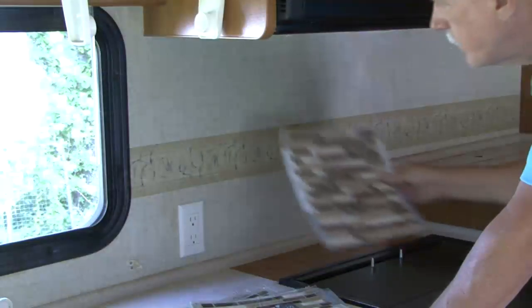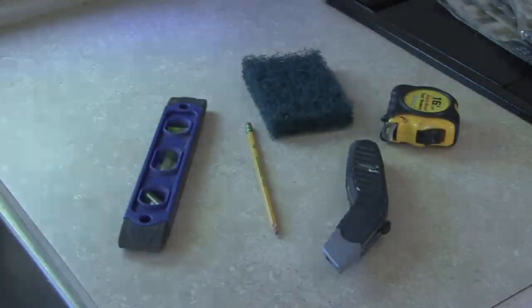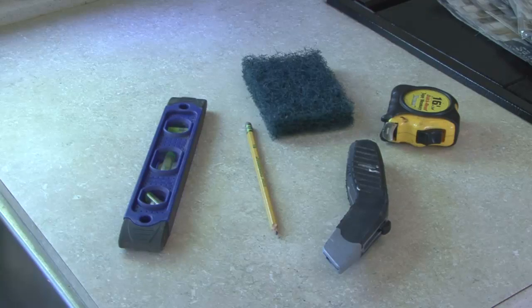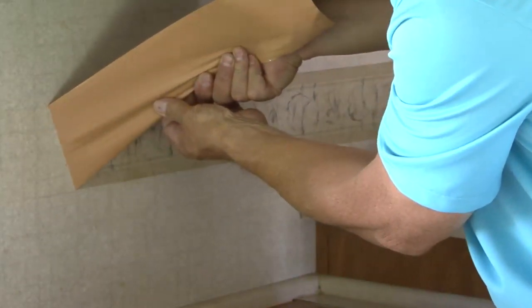There are lots of different colors, shapes, and designs available so you can select one that complements the area you are working on. I always say the key to a good finished product is the preparation and planning that goes into the job. In this case, prepping the surface area will pay big dividends in the final product.